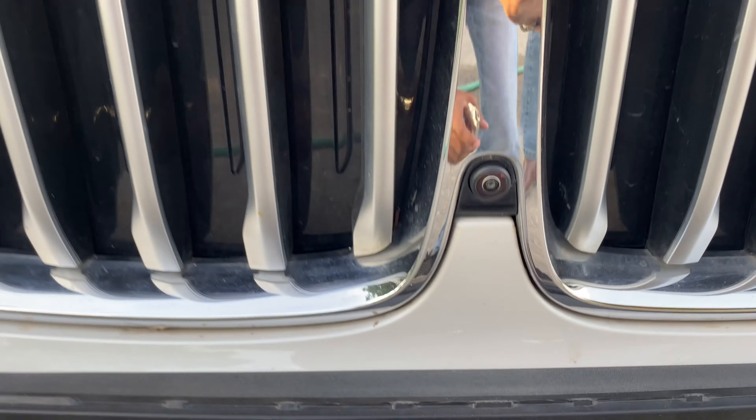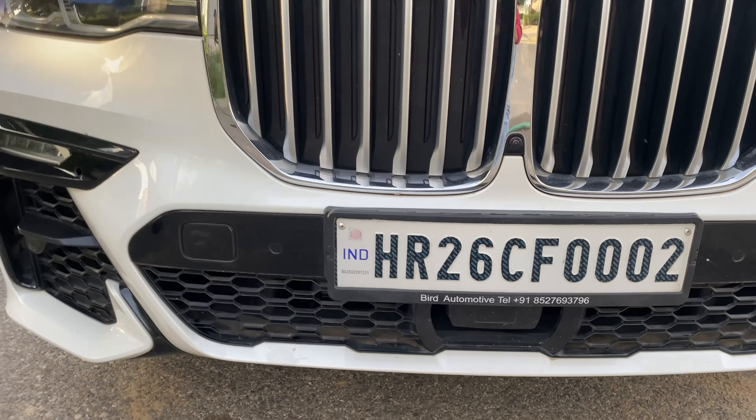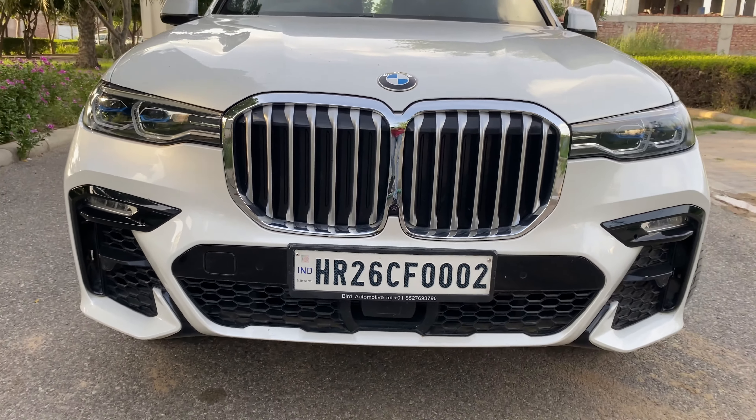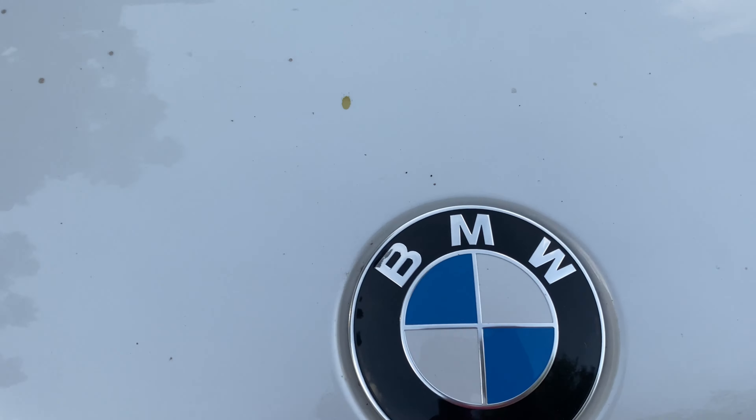Here you can find a camera on the front. Here you can find the number plate placement on the bottom. On the top of the side you can find the BMW logo on the top.